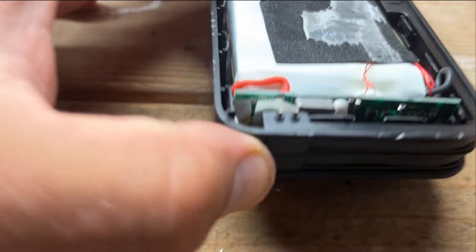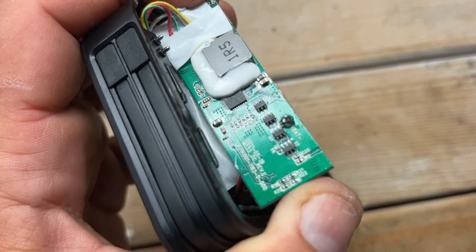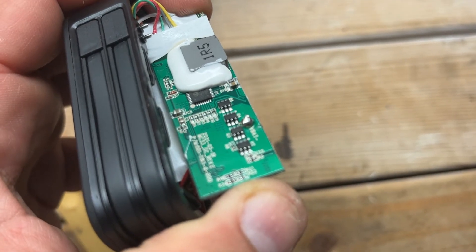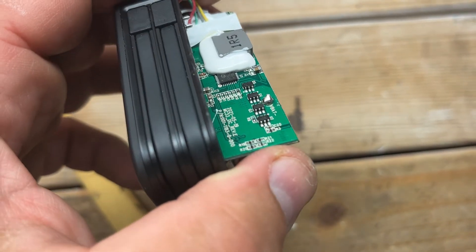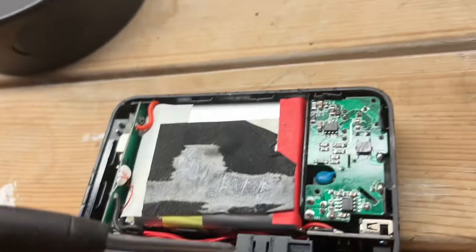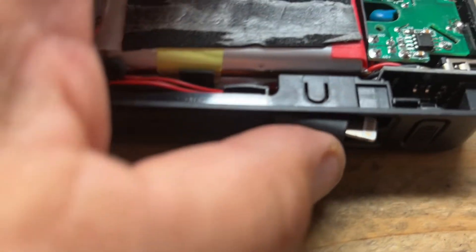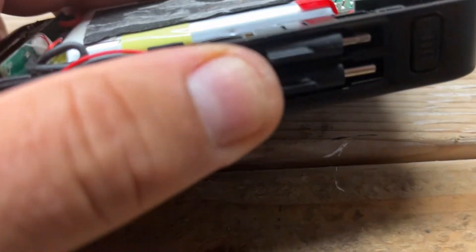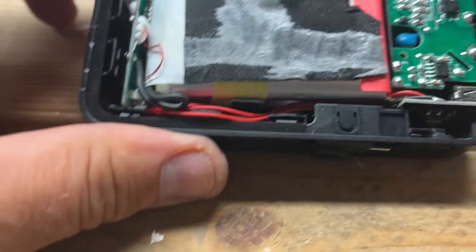The battery looks good and I can confirm it's definitely 10,000 milliamp because there are two cells — one on top, one on the bottom. Here's where the built-in cables go in. Now look on the side — I got the board out and you can clearly see the small resistors and a little microchip, with everything nicely soldered. I was also telling you about the plastic clip on the side — when you push the charging cable in, it holds the cord inside so it doesn't come out when you shake it.